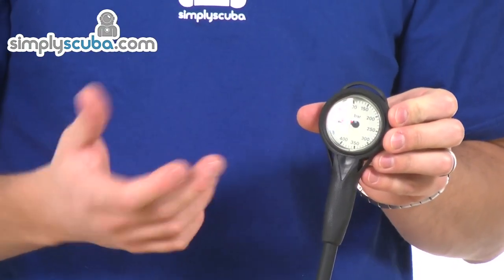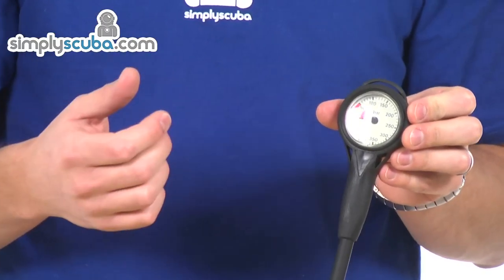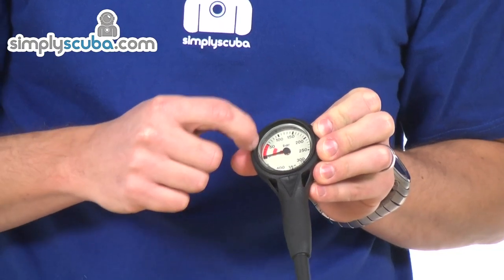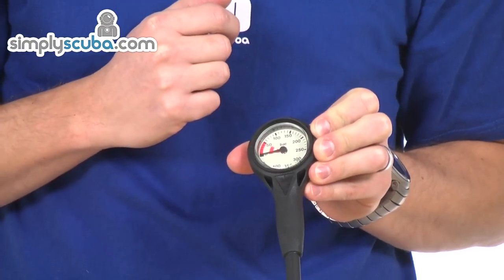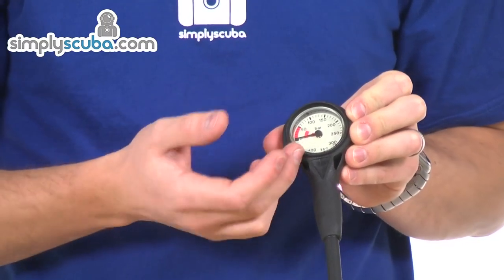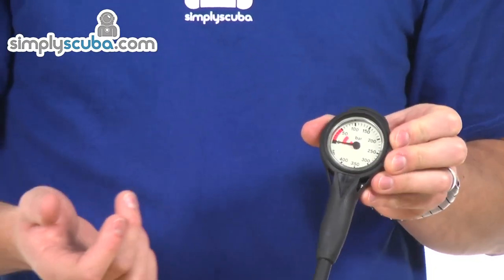Phosphorescent back, so it will glow if activated by light. Then you've got a linear scale marked off by a very vibrant colour for the 0-50 bar mark. It goes up to 400 bar and obviously it's a standard 300 bar use.